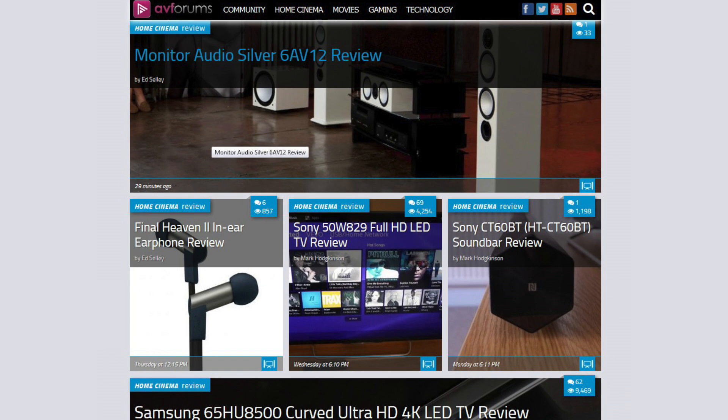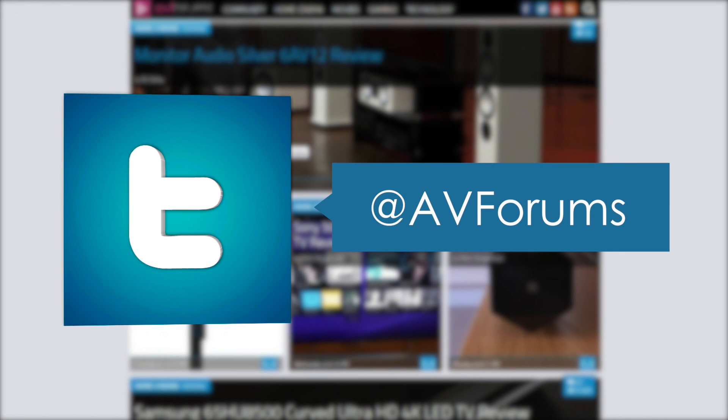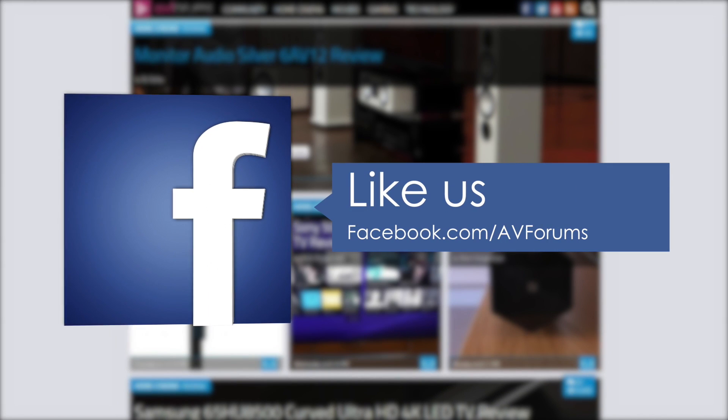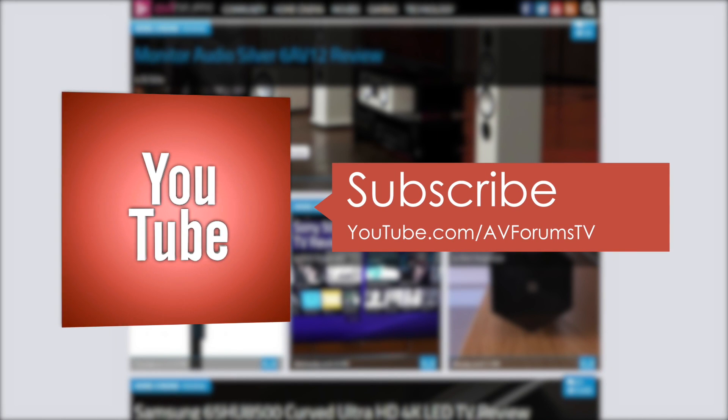You can read the full in-depth review at avforums.com/reviews. You can also follow us on Twitter, like us on Facebook, and subscribe to our channel on YouTube.